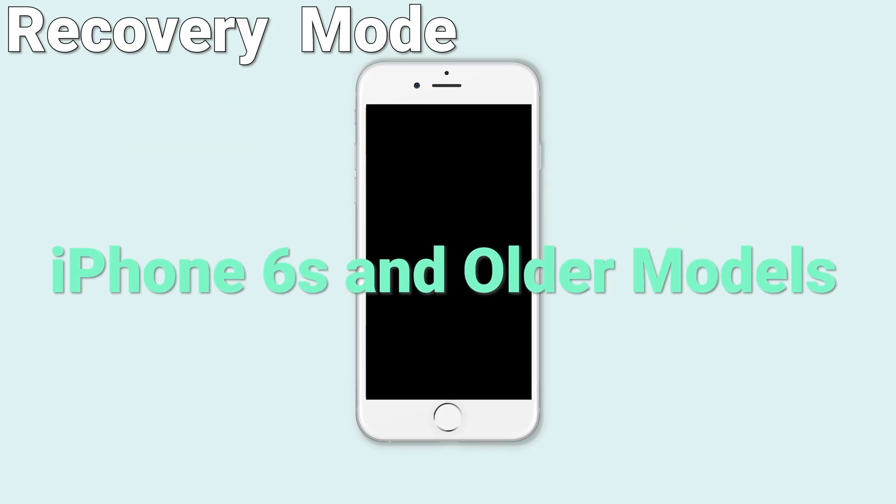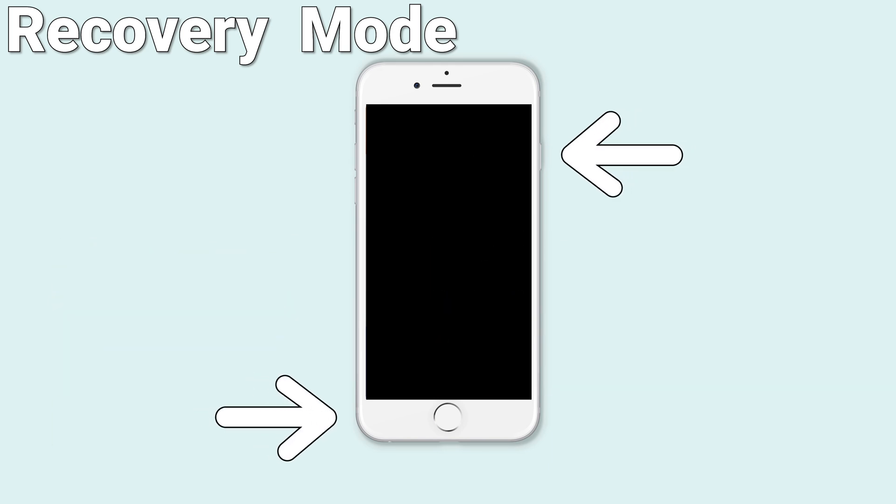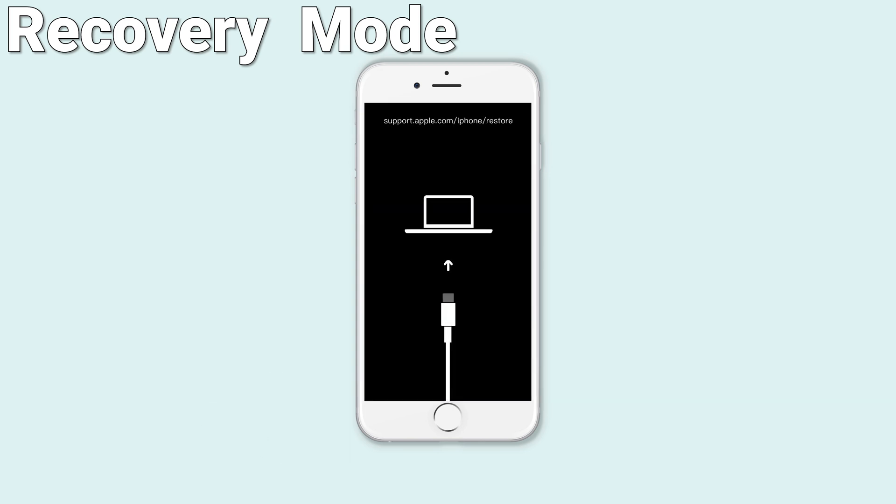For iPhone 6s and older models, press and hold both the power button and home button at the same time. Don't release even when you see the Apple logo. Wait until the support interface shows up, then you are in recovery mode.